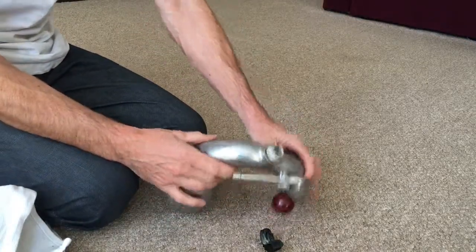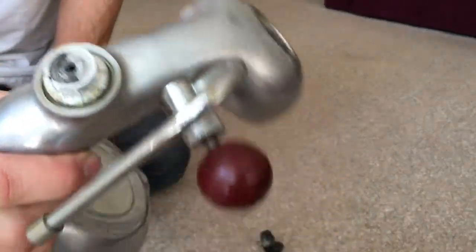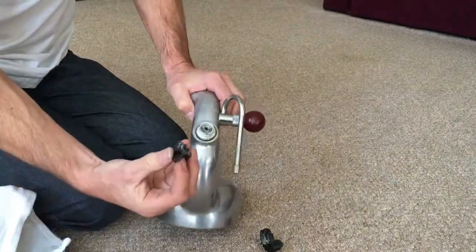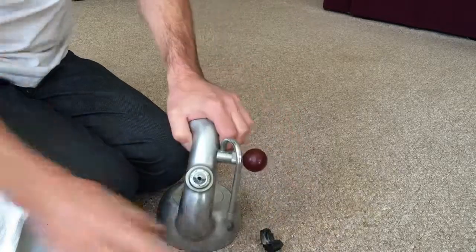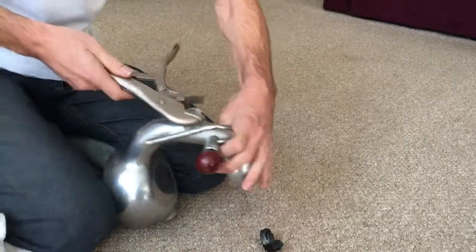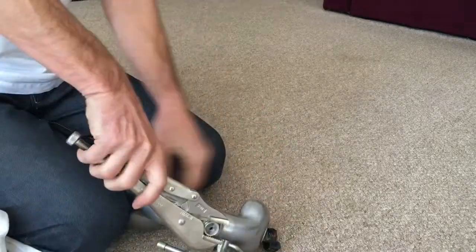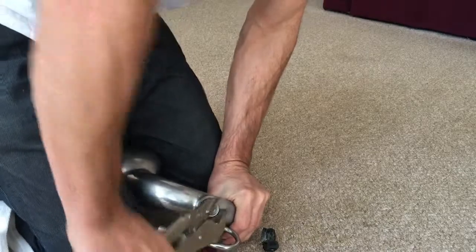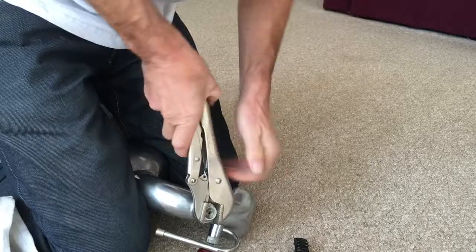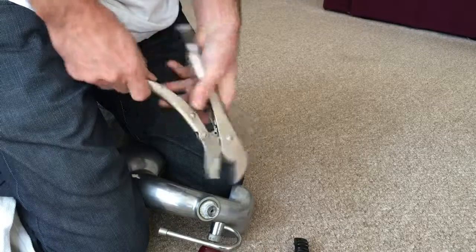Now, that is not actually what I was expecting to find. I was expecting to find a nice little rectangular thing. So that's obviously a different type of steam knob. It may help us, it may not help us. We'll soon find out.